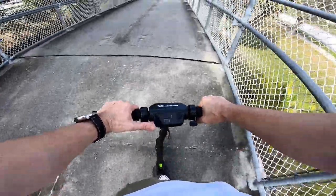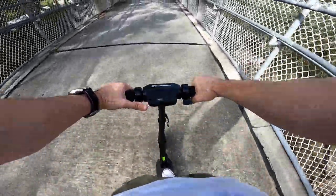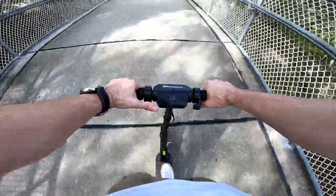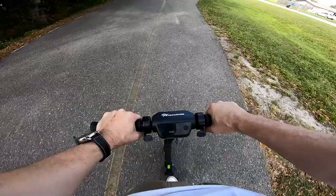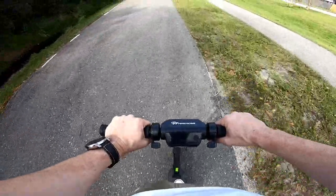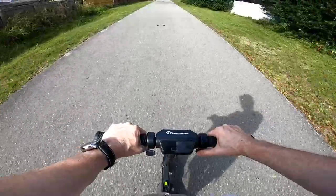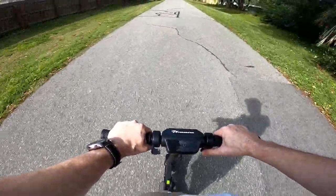The brake works more the faster you go. If you're going fast and push the brake fully down, it can easily flip you over — the brake is insane, really super strong. Better to use the manual brake, especially at the beginning.